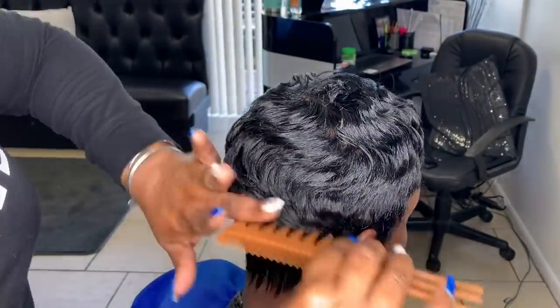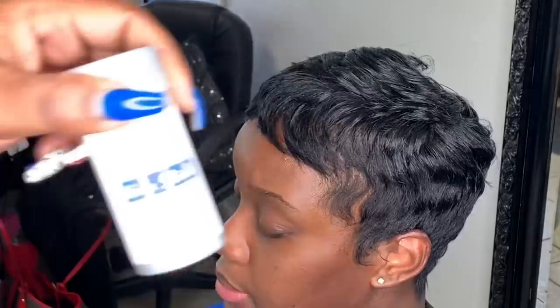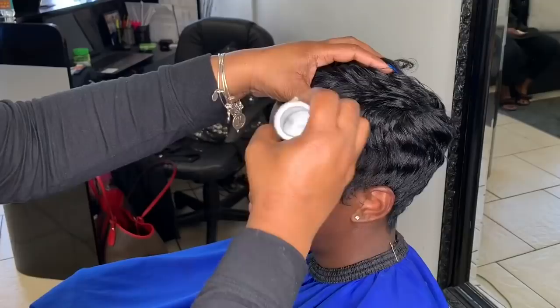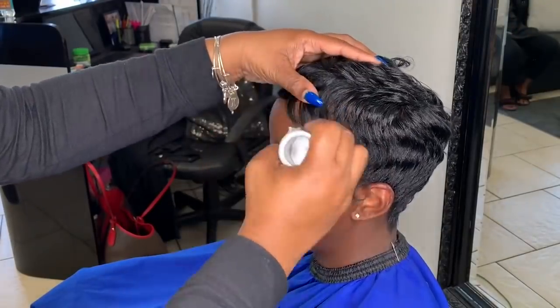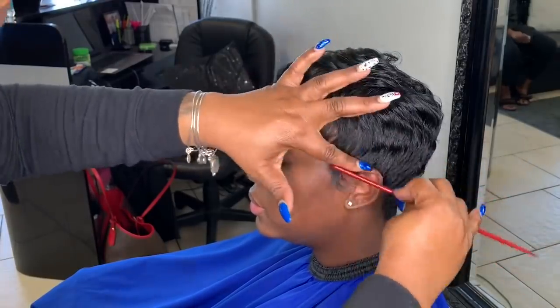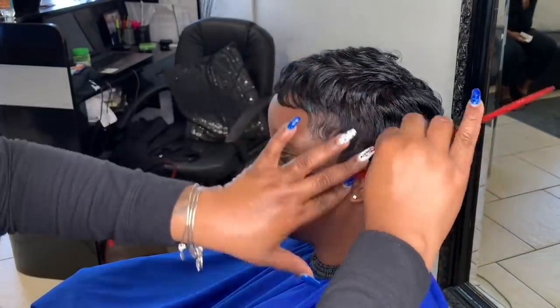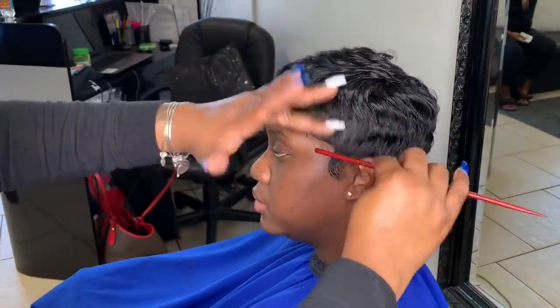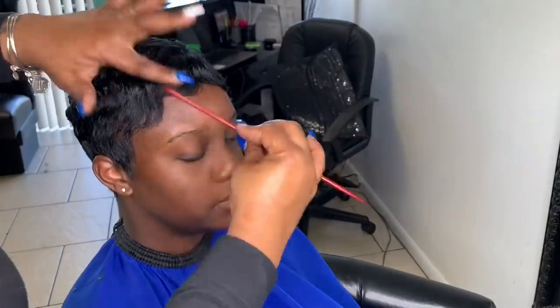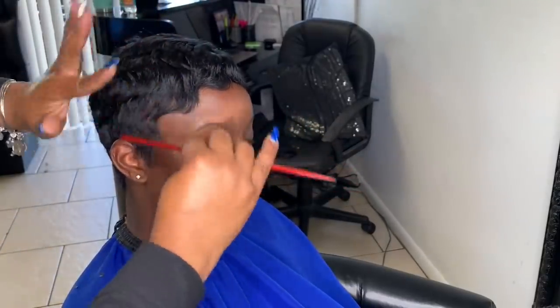Now we're going to finish it off with the Maine Wax Stick. This wax stick is made from beeswax — it's cruelty free and it is the bomb. I like it to seal off the hairline so that when clients go to sleep at night, their edges are still laid and not sticking up. You can also use it to spike and for various other things.